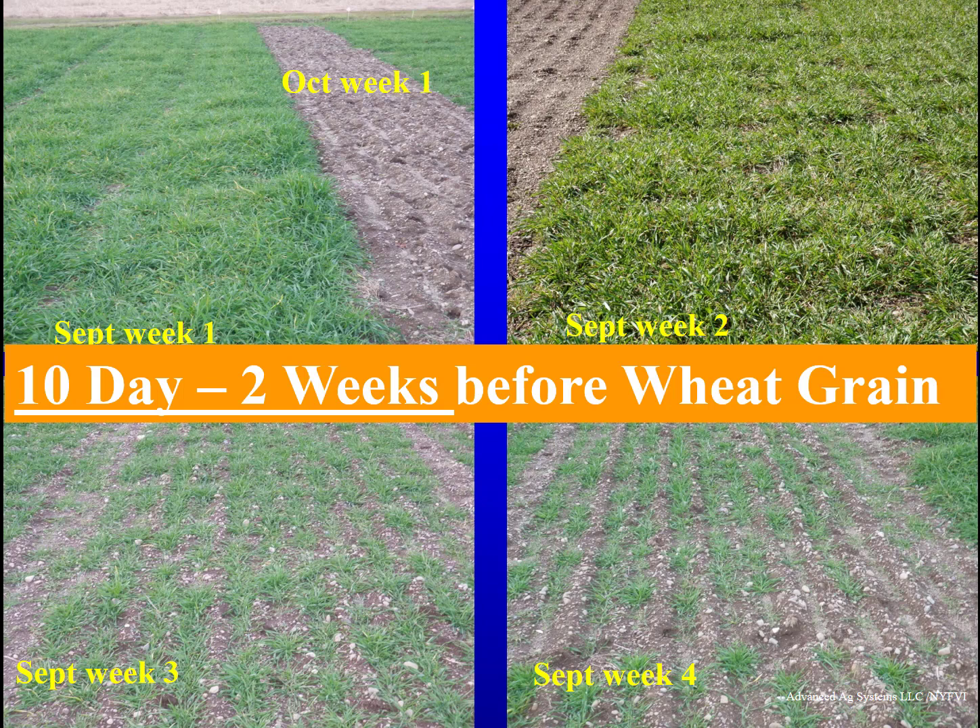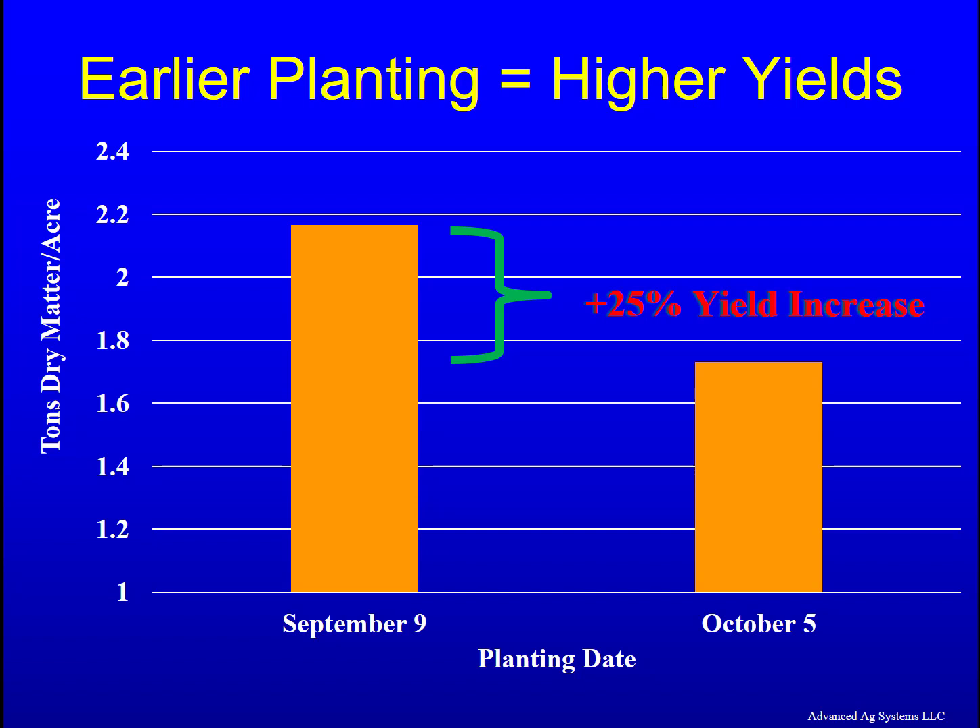Winter triticale for forage should be in the ground 10 days to 2 weeks before you plant winter wheat grain. Our most recent trial in New York, planting 10 days to 2 weeks before wheat, gave a 25 percent yield increase over late planting.